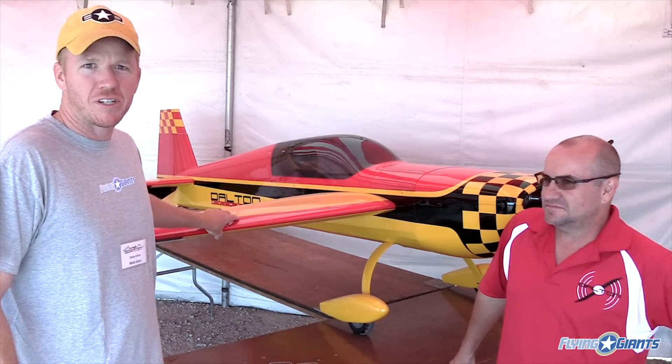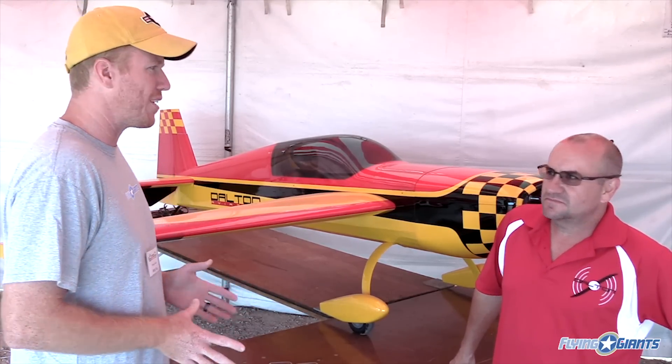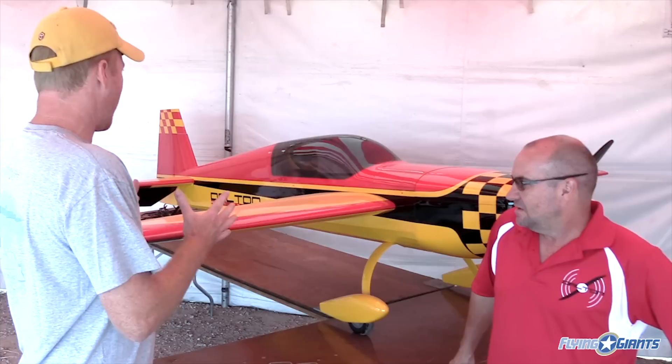Hey guys, Matt Gunn coming at you live from the Tucson Aerobatic Shootout 2015. I'm here with Tony Russo and we have a special treat for you. This is the Dalton Aviation PAU Extra 300 ML and this plane will be coming out soon. Tony, can you tell me a little bit about what you have here on the table?